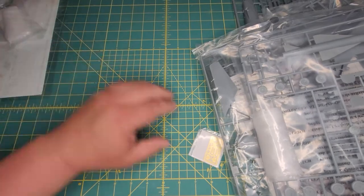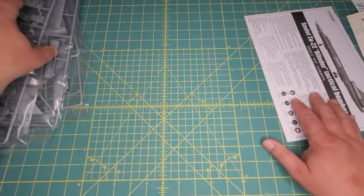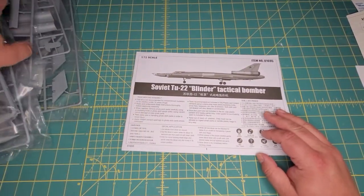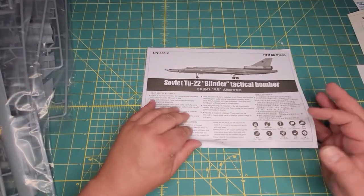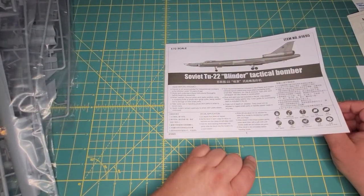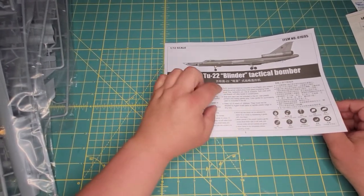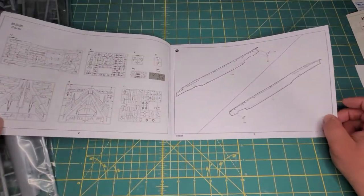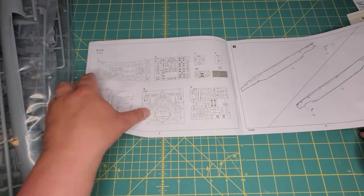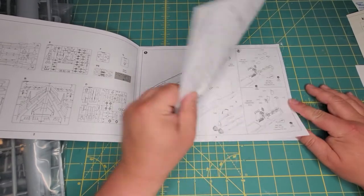Lots and lots of stuff. Let's start with the instructions. Lots of parts, not as many as the Modelsvit, but let's take a look. You don't get any information on the TU-22 — this is strictly instructions and what to watch for. You get a nice layout of all your sprues.